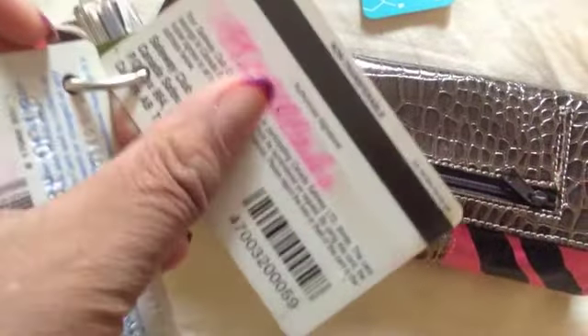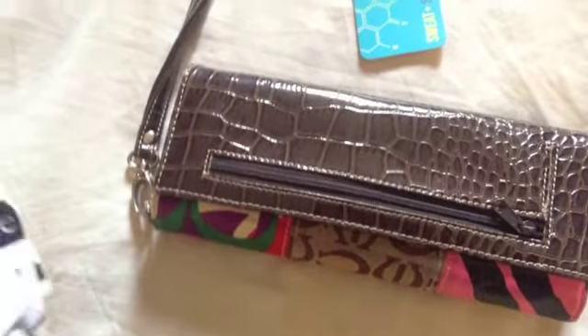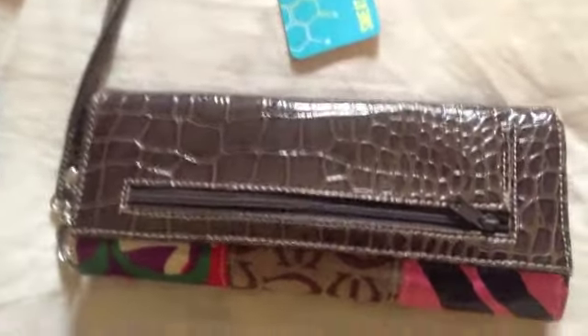So yeah, it's just a great tip. Just make sure that you don't hit the barcode or the magnetic strip, and that's it. I hope that helps you ladies save your wallets — thanks a lot for watching. Bye.